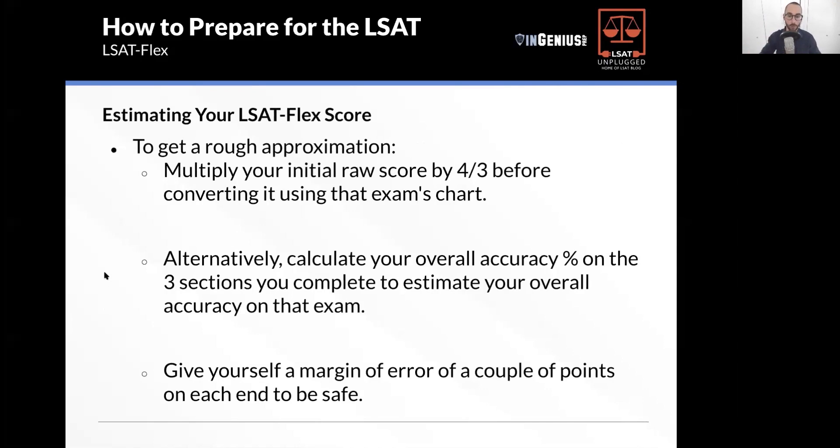The flex tests are undisclosed, by the way. So you won't actually see your raw score — you'll only get your score on the 120 to 180 scale.